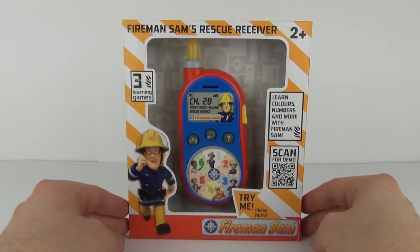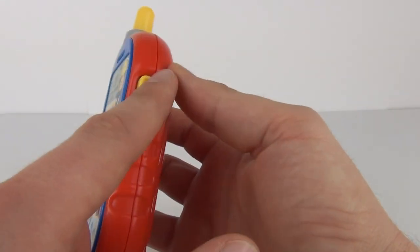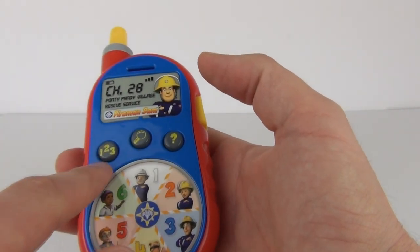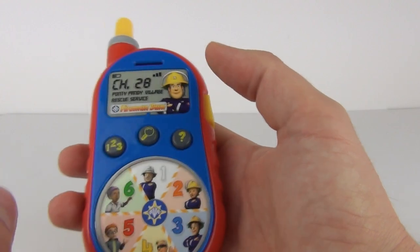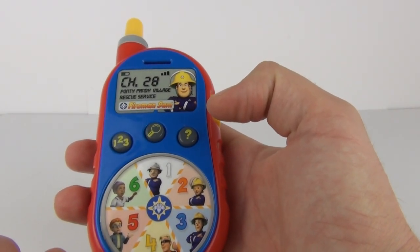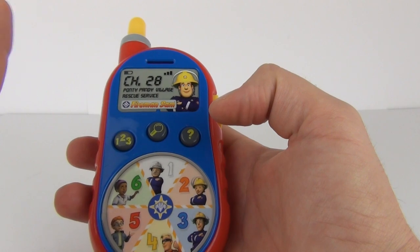Let's take this off the packaging and see exactly what it can do. Here it is — we do have the large emergency button on the side, that big yellow button you can see there. We have the game mode keys on the front as well: this one is to learn numbers, this one is to learn colors, and this one is to learn who the characters are in the Fireman Sam world.